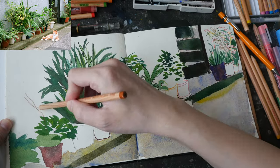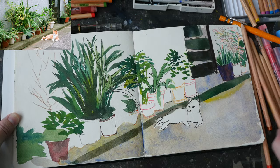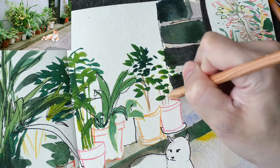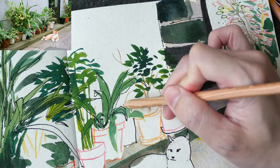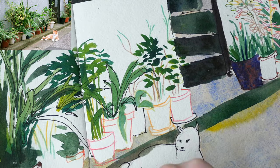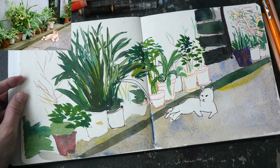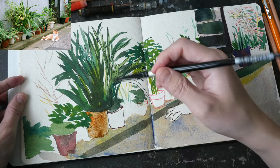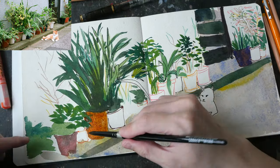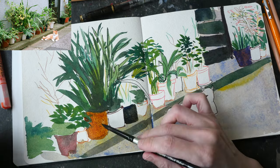For the stalks of the plants I'm using colored pencils. It's good to look at the reference photo to draw the stalks, because the thing with nature is that it looks very random — however when we draw, we tend to draw what we think. So it's good to use nature as a reference and draw from what you see; your drawing will just look more natural.